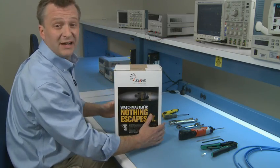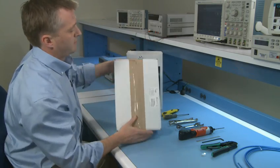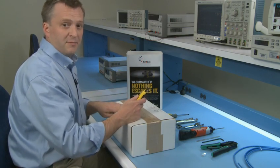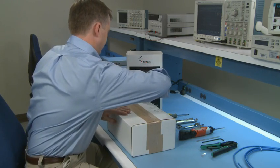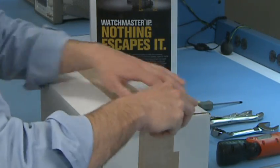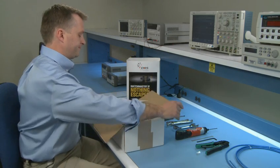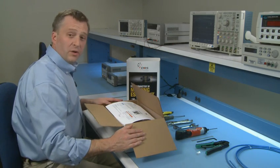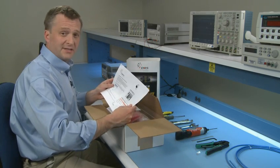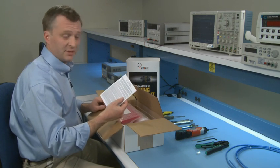To begin with, pull off the outside cover of the box. Use the box cutter to open the top of the box. Once you open the box, you'll find two important documents: a Quick Start Guide and the End User License Agreement. Read both documents carefully.